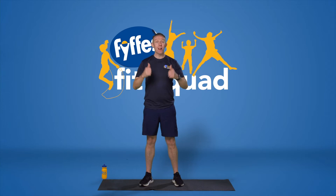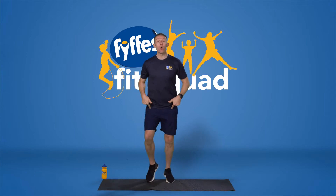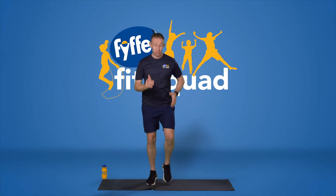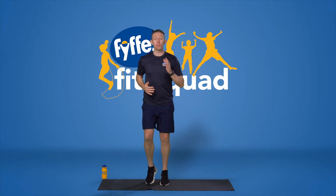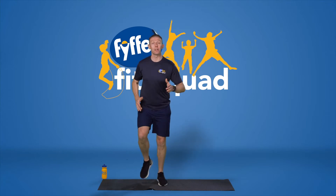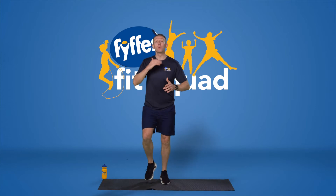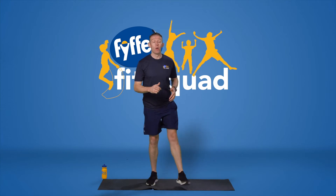Grab a family member and get them involved. So we're going to start off with our lower body just by jogging on the spot. Nice and light on the toes, just get your arms moving to get some mobility going through your shoulder. This is going to be our first one in the warm-up.